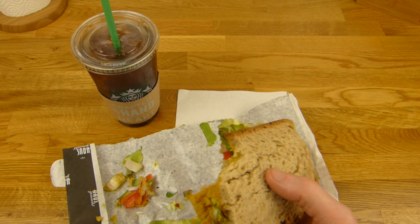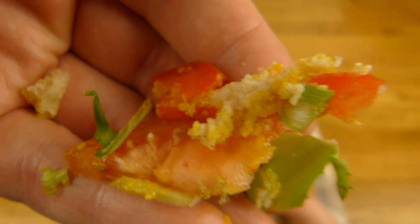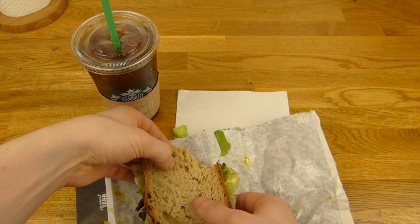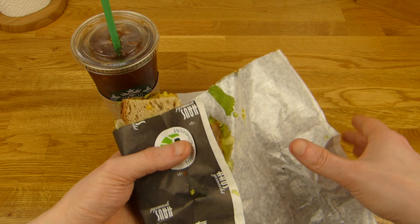What's that? Leave a comment. Tomato. Pepper, I think. I think I have to wrap it again, otherwise I can't eat it.